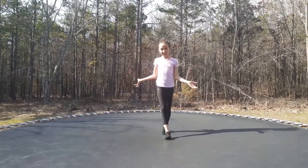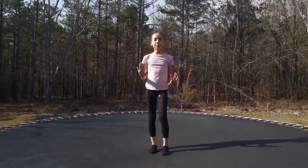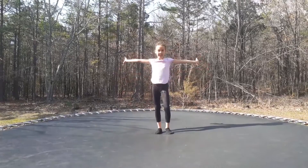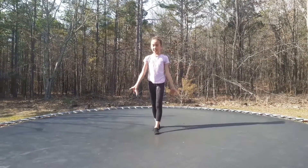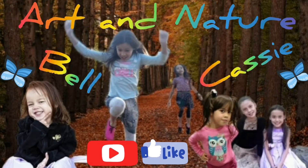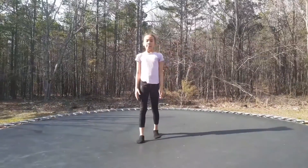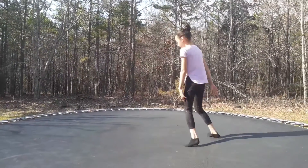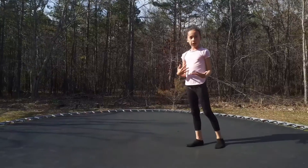Hello guys, welcome back to our YouTube channel. Today I'm going to be teaching you how to do a back handspring on the trampoline, but first you're supposed to be able to do these tricks first.